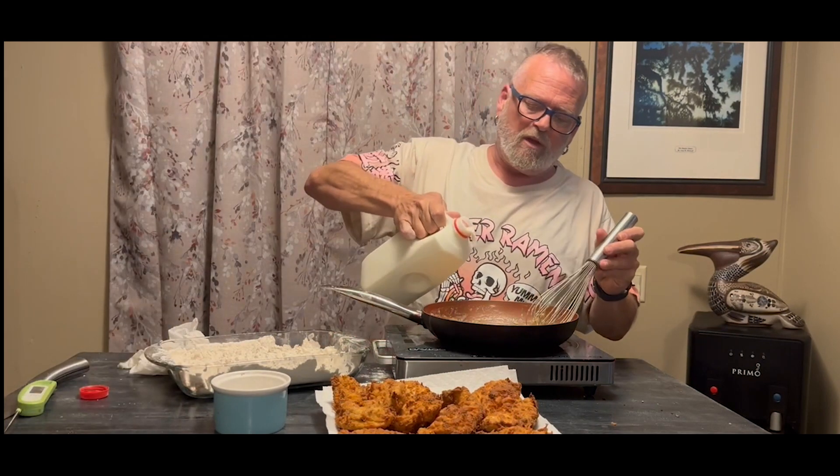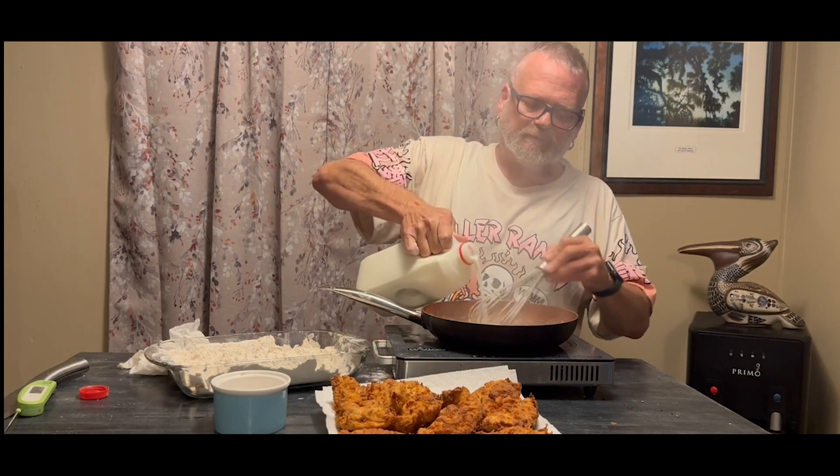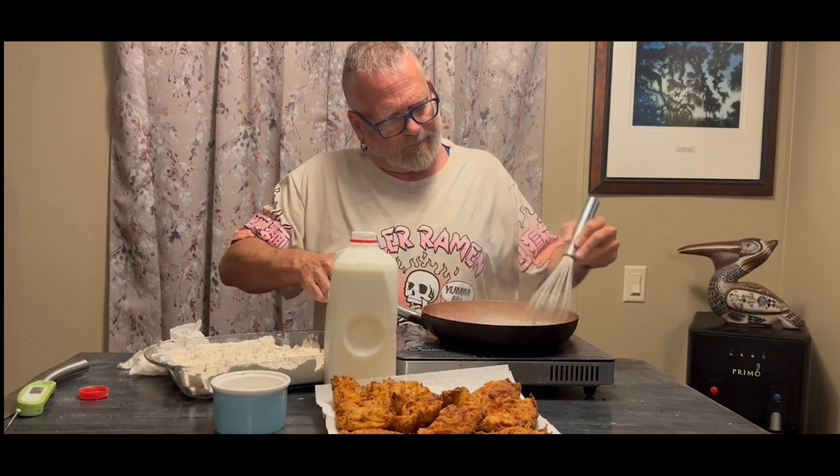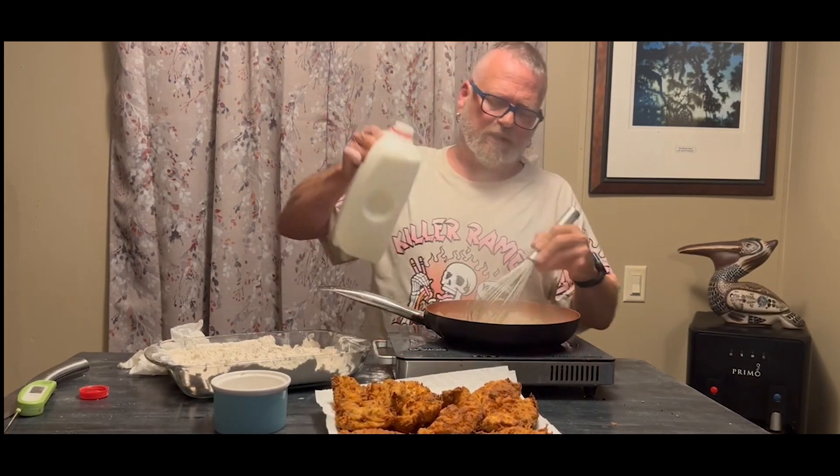Once the flour is cooked out, you're going to add whole milk — and you want to add it a little at a time so you won't get lumps in your gravy. Just a little bit at a time — nobody likes lumpy gravy. Whisk in between each addition until it gets smooth again before adding more milk.